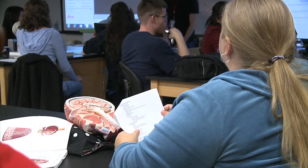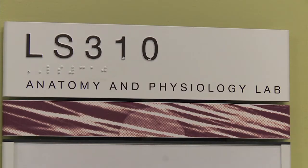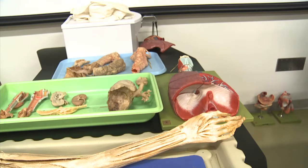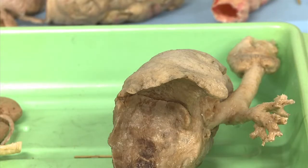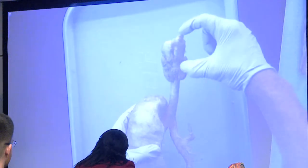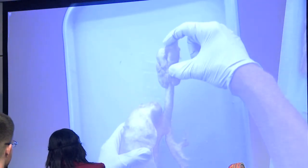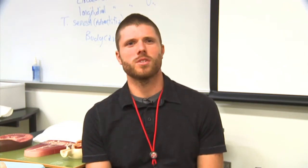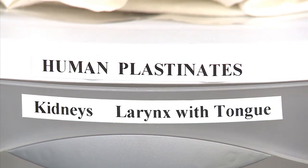Glendale Community College students taking anatomy and physiology classes study real human body parts. They were preserved using a process called plastination. GCC biology professor Justin York uses plastinates in his lab class. Plastination is basically replacing the water and the fat after dissection with a kind of plastic material that can be hardened. Once preserved, plastinates are non-toxic, odorless, and can last for a long time.